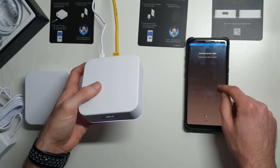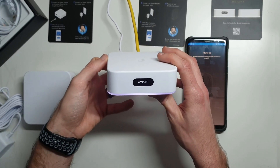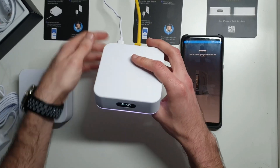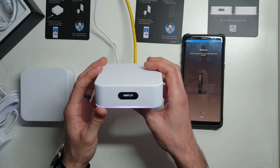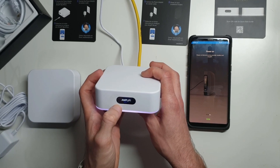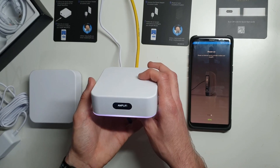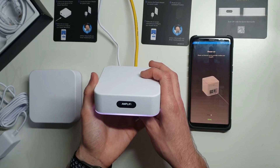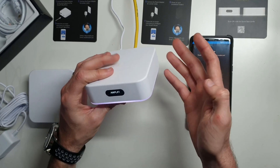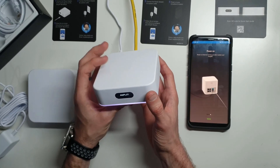We want it to go ahead and step through its boot process here. This screen will change and it'll actually show the different icons for the App Store and Google Play Store, and it will tell you to go over and look in the application for the next step. It does take some time, but this is seriously one of the longer parts of the process. As far as actually setting it up, it's extremely simple and straightforward.